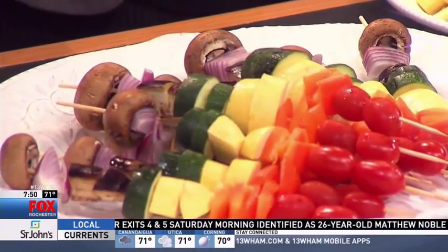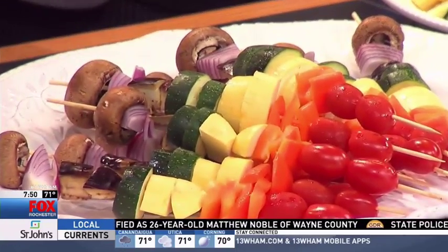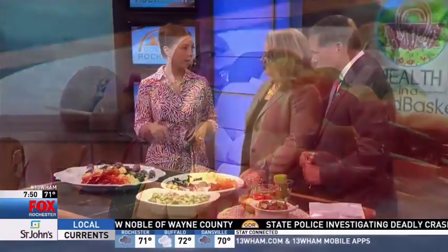You can arrange it in any way that you like — I did rainbow colors. Then you're going to spray them with just a little bit of cooking spray, put them on the grill, and grill them up until they're your perfect consistency. The recipe on the website has a honey balsamic glaze: a half a cup of honey with a half a cup of balsamic vinegar. Once you're done grilling them, you just brush them and they're ready to go.